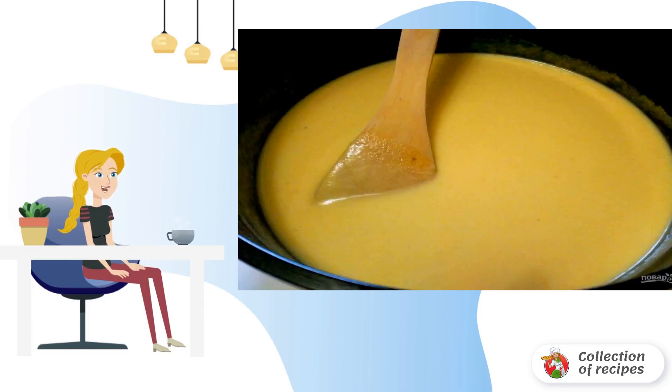Put the container with the prepared mass on moderate heat. During heating, carefully stir the contents of the saucepan with a spoon, preferably wooden, to avoid the appearance of lumps. If necessary, reduce the heat to a minimum so that the mass does not burn to the walls and bottom of the container. It should not boil much, but only slightly bubble. The whole brewing process takes 5-7 minutes.